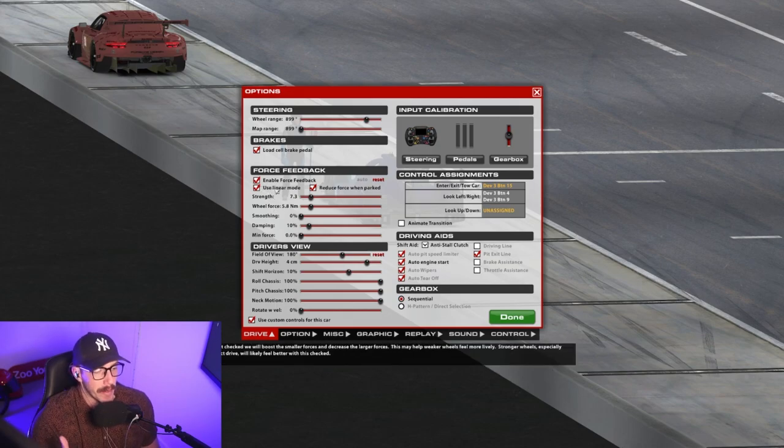If you are using a direct drive then you need to use linear mode — it will likely feel better with this checked. If you uncheck it, it can make less powerful wheels feel a little bit more lively. The third setting is 'reduce force when parked' — this is personal preference. I always have it checked because you don't want weird things happening when you're in the pits or you've got damage. When the car's stopped it reduces the force of the wheel, stopping any weird inconsistencies.